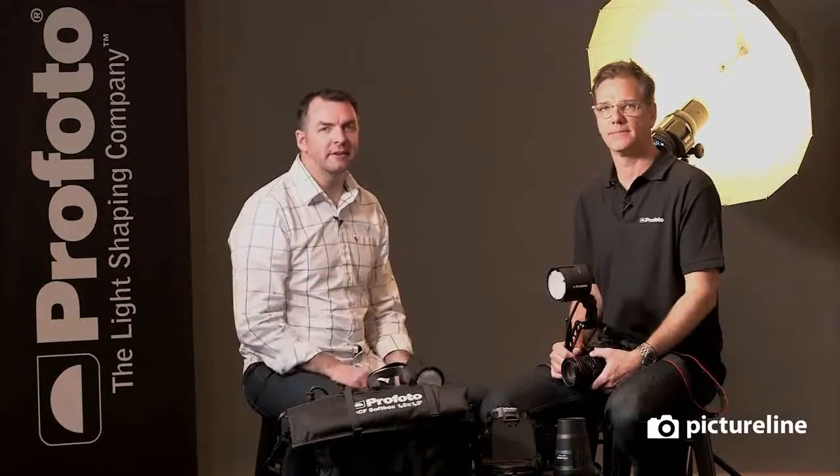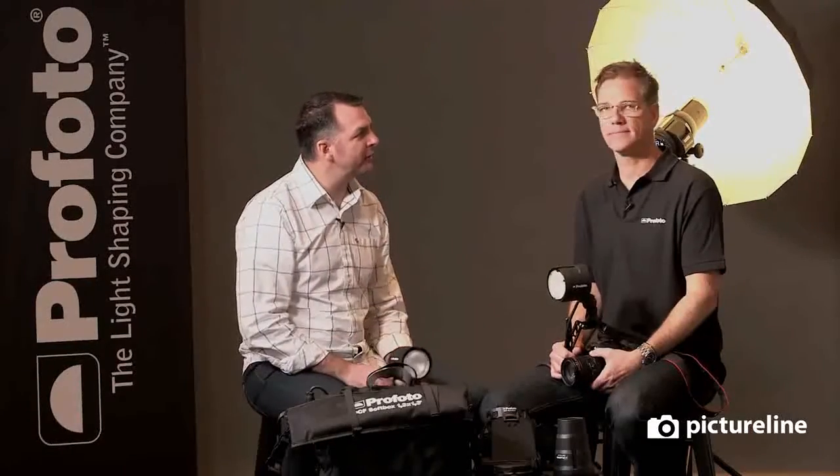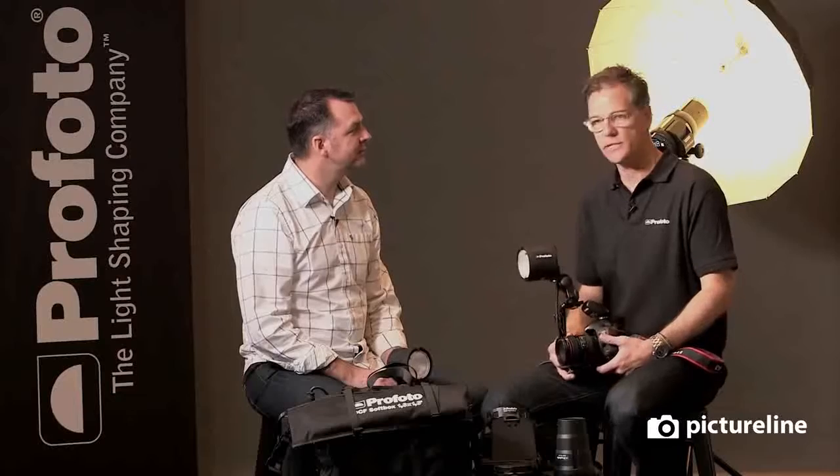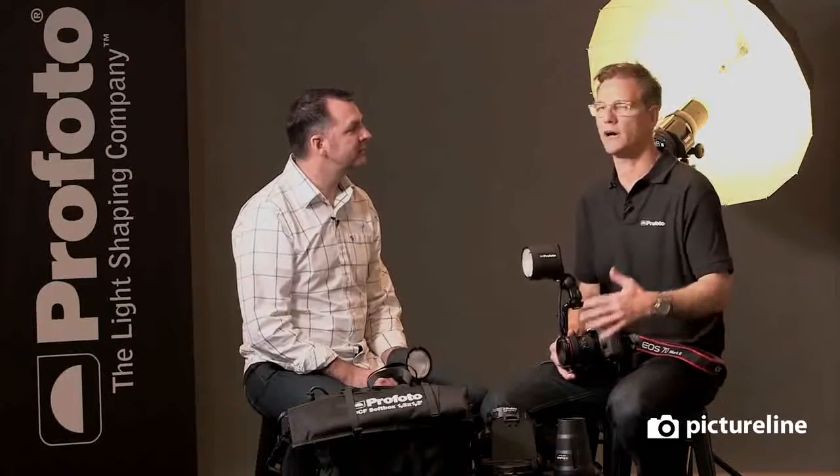Hey, welcome to Picture Life. My name is Dave and this is Michael Gray from Profoto. We're really excited. Last year was a great year for us with the introduction of the B1 and the idea of off-camera flash.